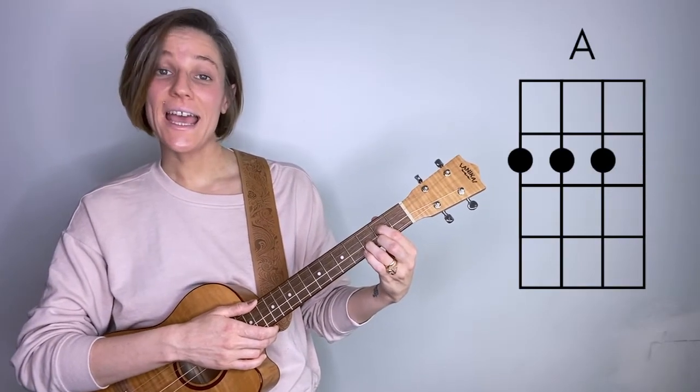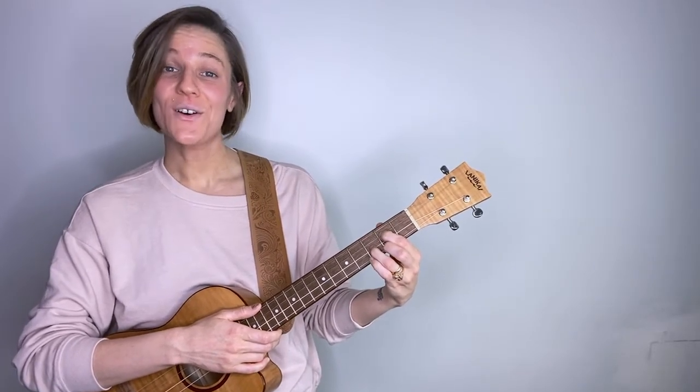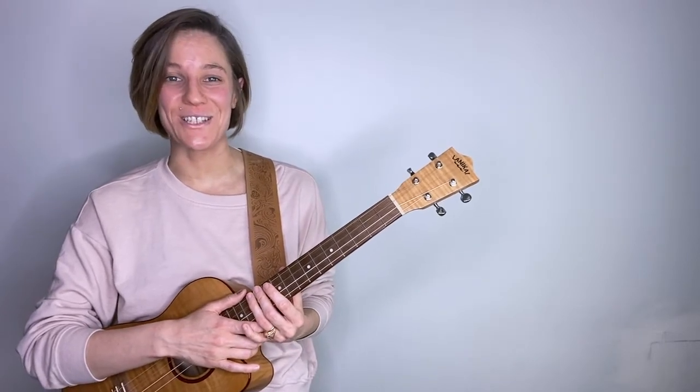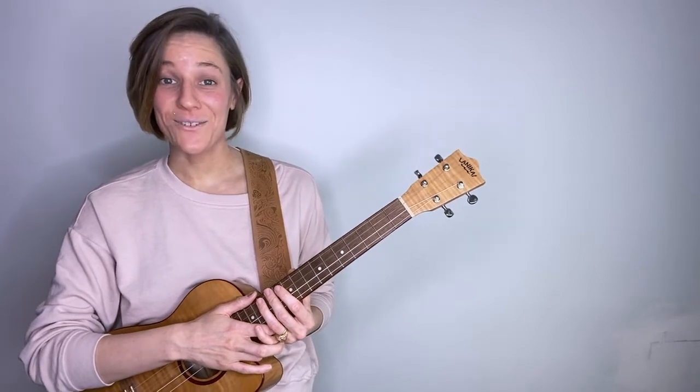The chord progression is going to be D, A, C, G. That's a one, five, flat seven, four in the key of D. It's going to get difficult once we start switching chords, but hang in there and rewind as many times as you need to. You can also adjust the playback speed to fit your needs. Here we go.